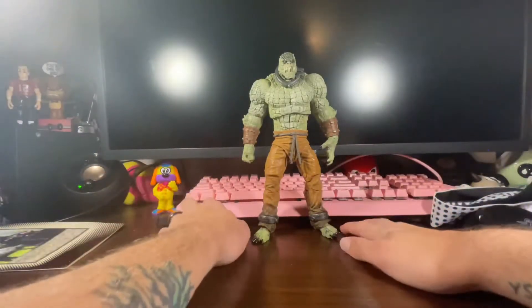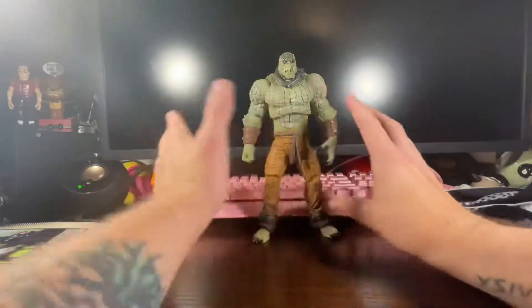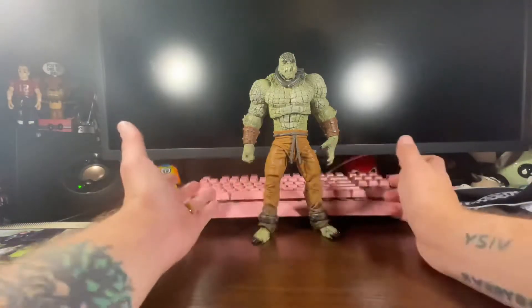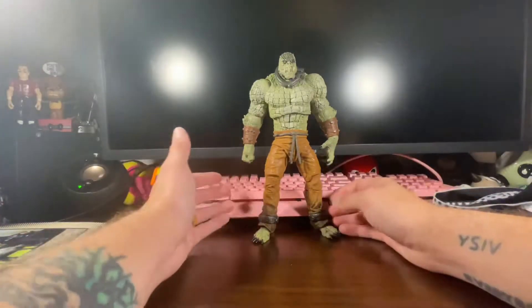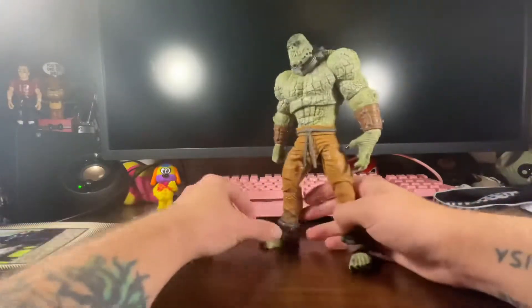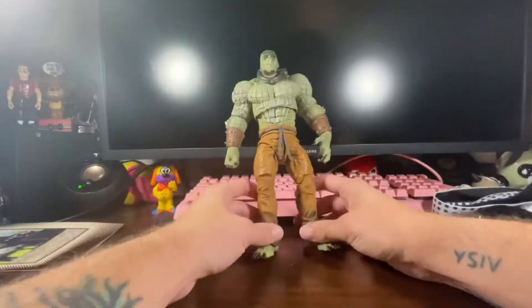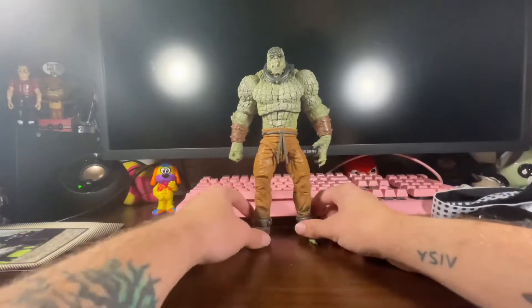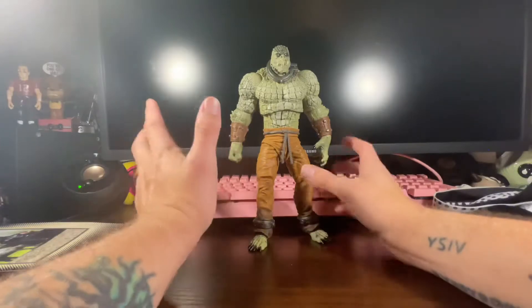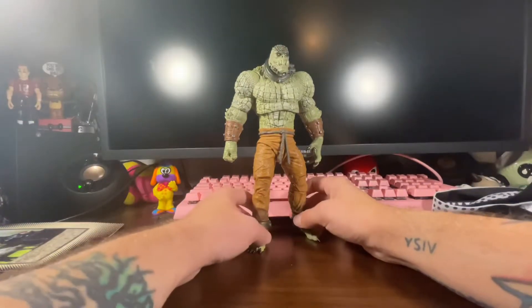Now this guy I've been waiting for. I think this guy's awesome. I have a couple problems with it, but that's with any figure. Details look great. He's really big, really nice. McFarlane really hit it out of the park. I don't really collect a lot of McFarlane figures, but when I do, I like their bigger stuff. Sometimes they do some really good 7-inch to 8-inch figures, but honestly it's the Mega Figures where it's out for me.